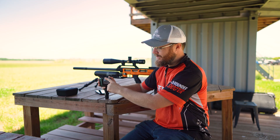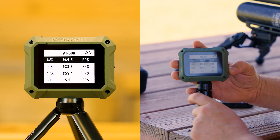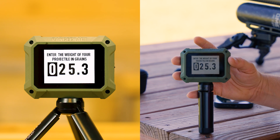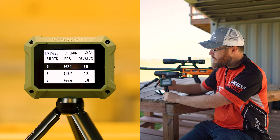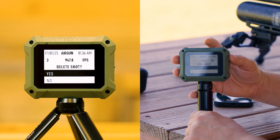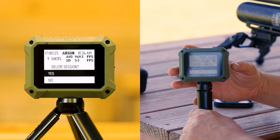Let's take a look at our data in more depth. Using the return button we can see our average velocity, standard deviation, number of shots, date, and time. In the summary we can see average, minimum, and maximum velocity, standard deviation, extreme spread, kinetic energy, power factor, and weight — and we can update the weight right there if we made a mistake. In the shot record, there was an abnormal shot at 939 feet per second — most likely a bullet that was a little too light. We can hit OK on that shot and delete just that one. If you want to delete the entire session, select Delete Session and confirm. To reformat and delete every session from the device, go into the Settings menu.